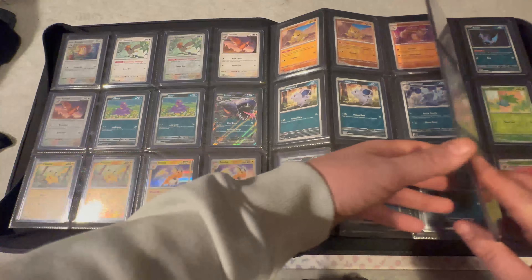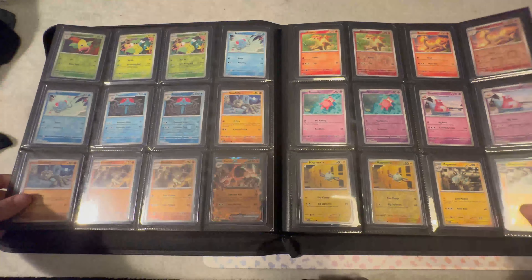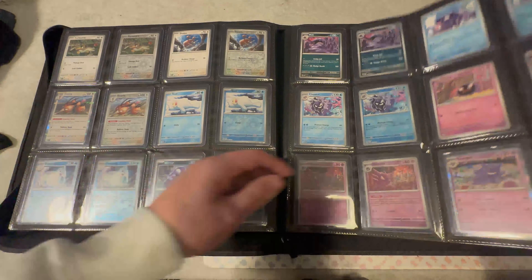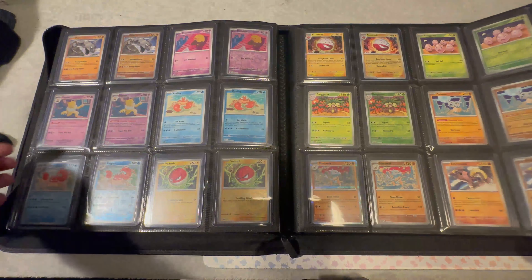These are just all the standard cards and reverse holos. I do like the look of them in top loaders — it is going to keep all of the cards super safe and keep them pristine, because all these are just packed from packs so they're all going to be like brand new in effect.